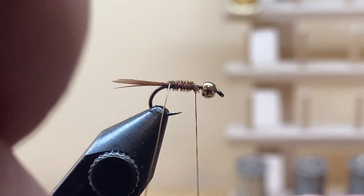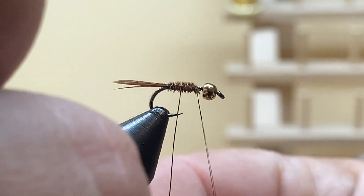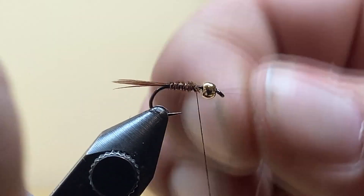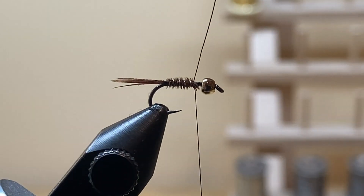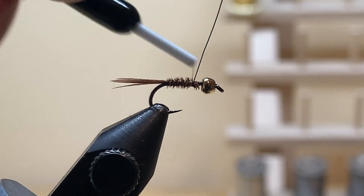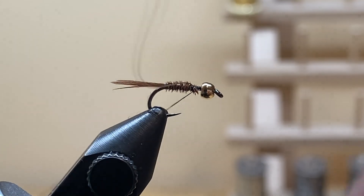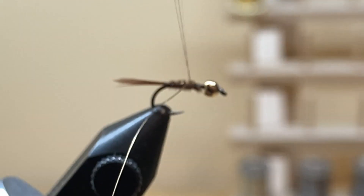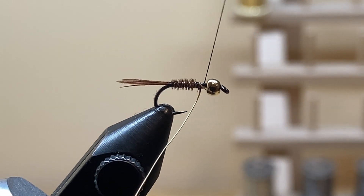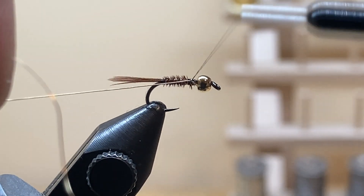Next, counter-wrap the gold wire. I like to have three wraps showing for segmentation of the body — the fourth wrap ends right at the end of the abdomen. Bring the wire straight up, go one wrap behind to capture it, two in front. To really secure the wire, do two reversals of thread direction — go one way with the other side of the wire, reverse your direction again, then helicopter to break it off.